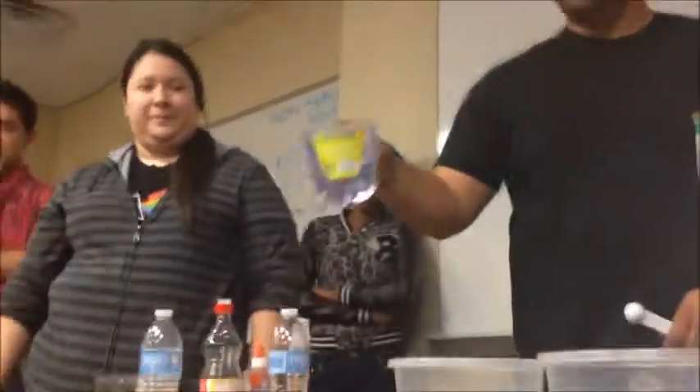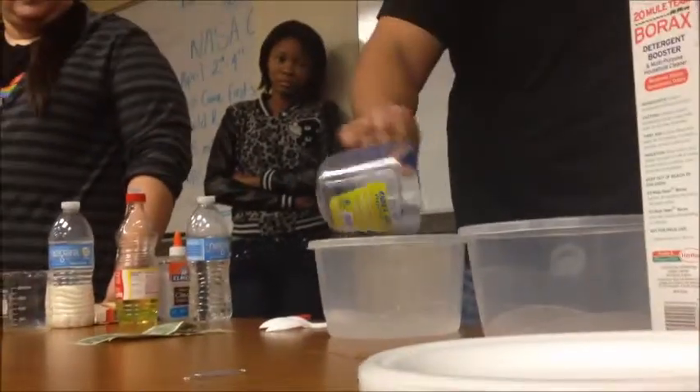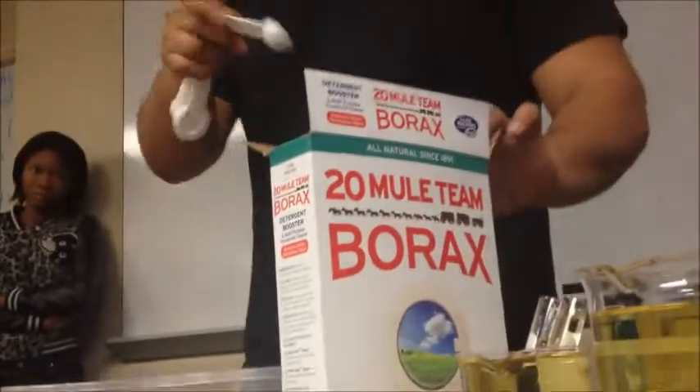What we're doing is slide it. That's one cup of water. Yummy. One teaspoon of borax detergent.